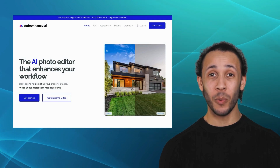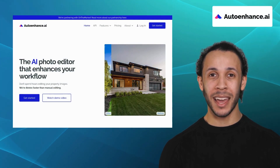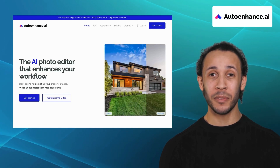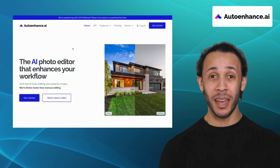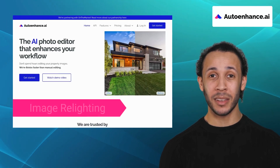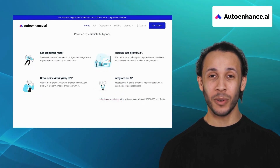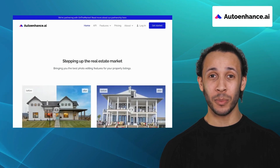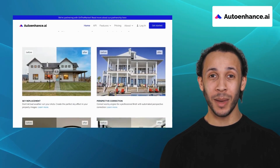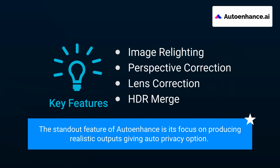Last but not the least, we have Auto Enhance. Auto Enhance is an intuitive tool that analyzes your images and automatically applies adjustments to enhance the overall quality and appeal. It comes with features like image relighting, perspective correction, lens correction, and HDR merge. With Auto Enhance, you can transform ordinary photos into extraordinary works of art without the need for complex manual editing. The standout feature of Auto Enhance is its focus on producing realistic outputs, giving an auto privacy option.